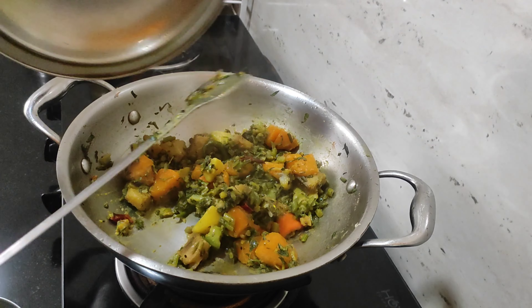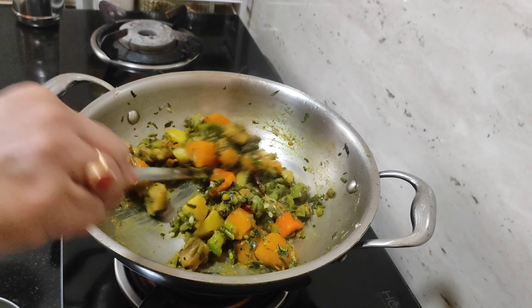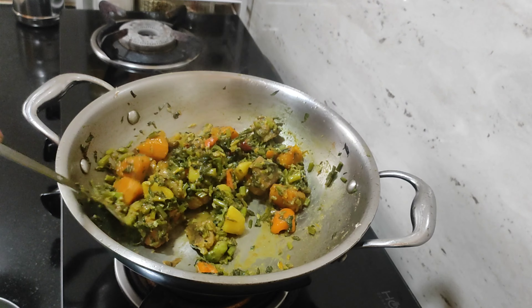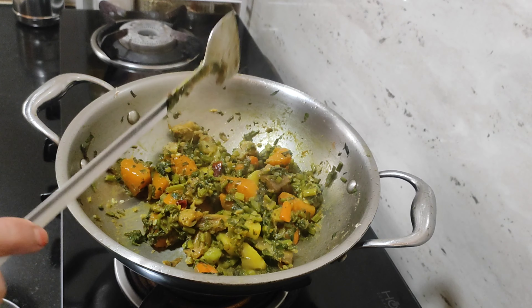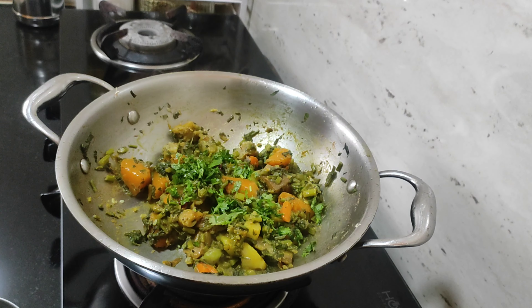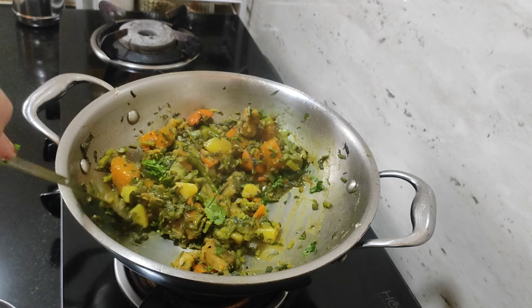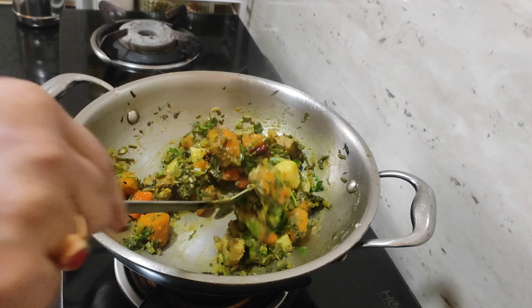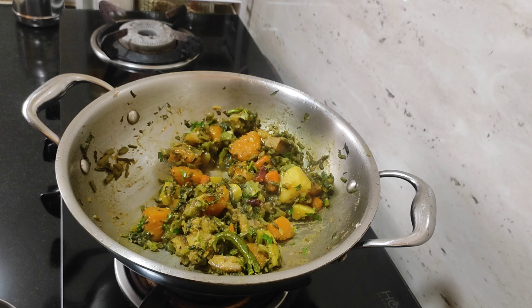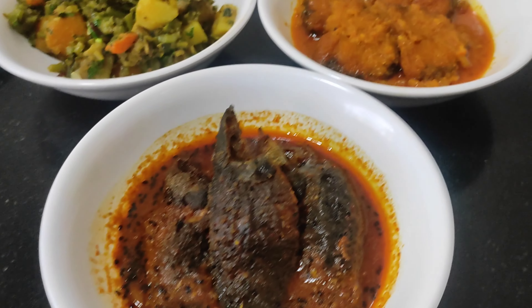We will add the vegetables. I want to mix the flour of done by the dough until I cook them. Mix the flour and mix the dough.